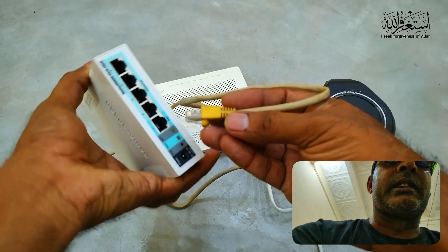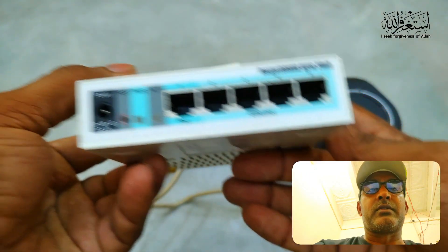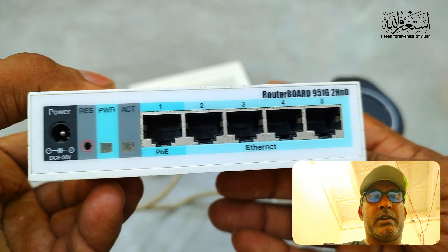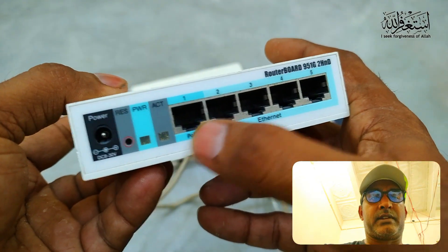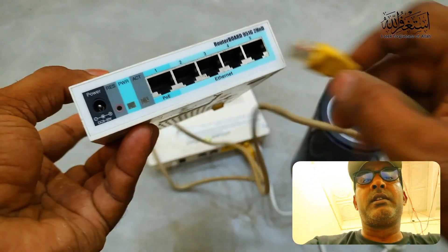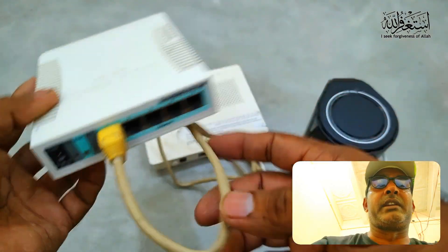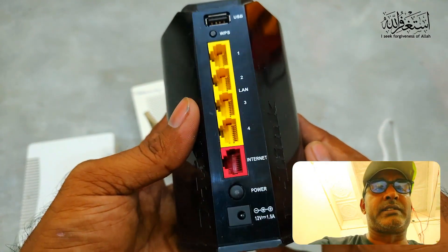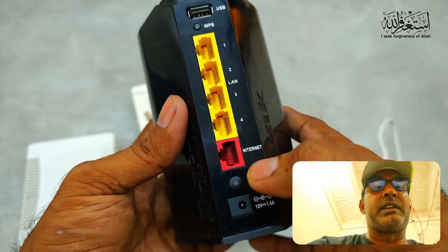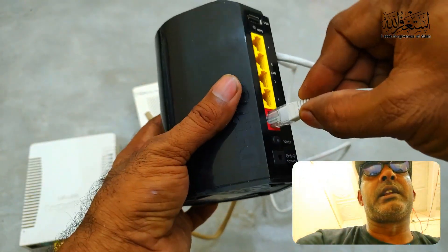Many people are confused about how to do the connections and cabling. As you can see here, I am using the Mikrotik router — you can see the PoE port and four Ethernet ports. I use the main incoming internet here. And here you can also see the D-Link router with an internet port and four LAN ports.